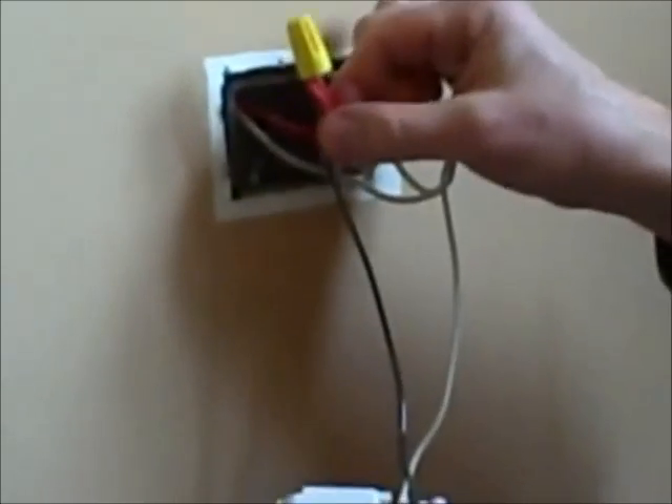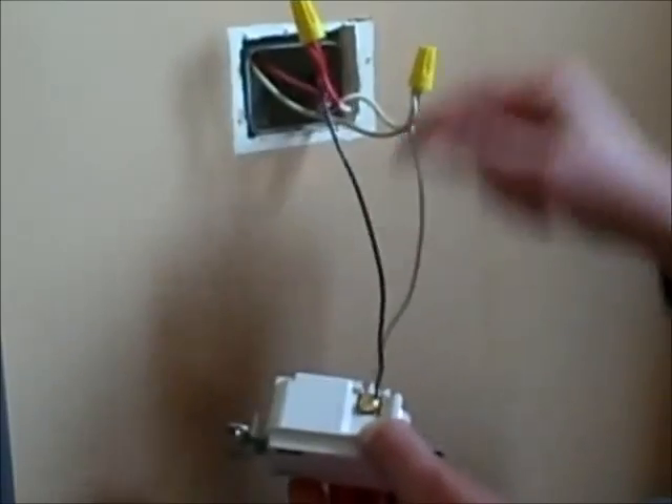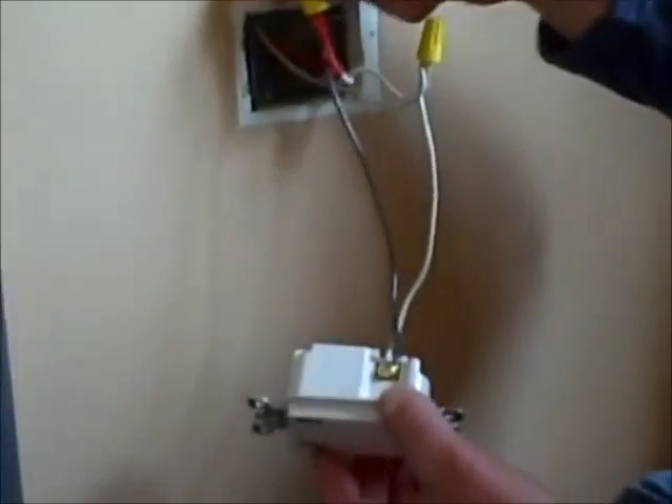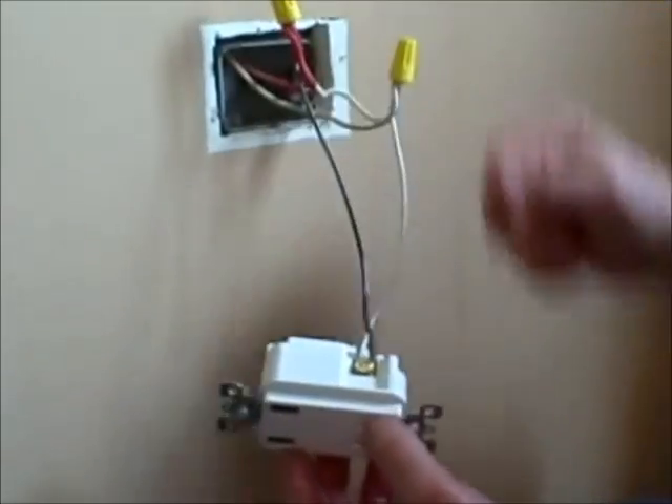If you have an outlet where you're tempted to put two wires onto one screw, that's dangerous. Creating a pigtail is very easy using a wire nut, and it's going to result in a very safe connection.